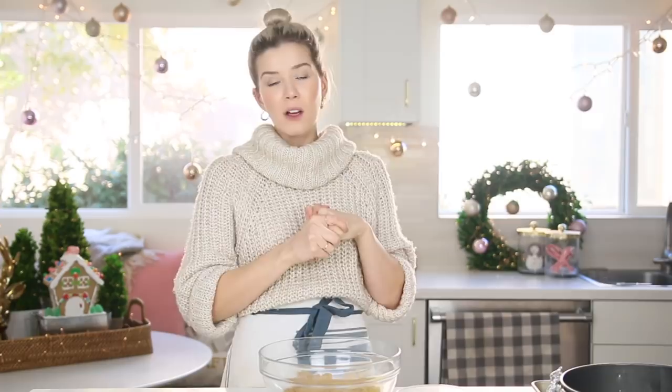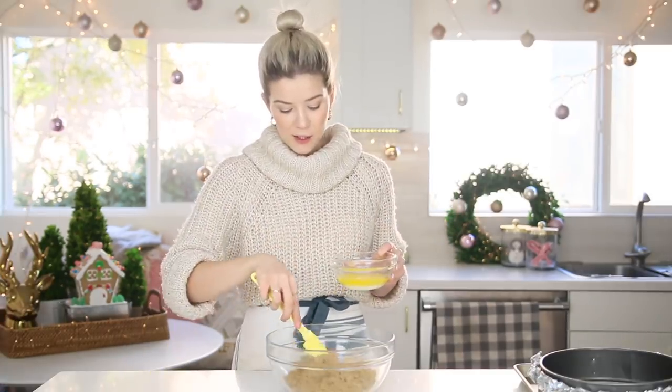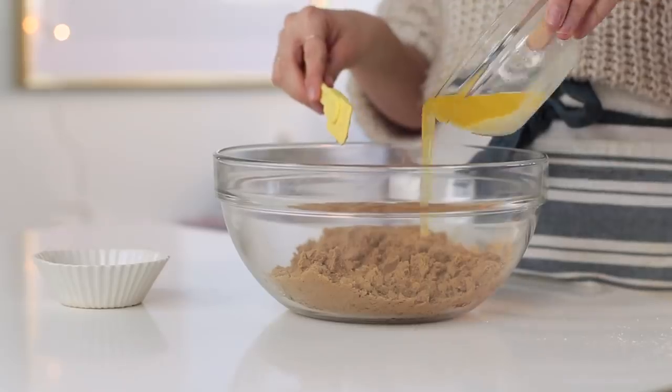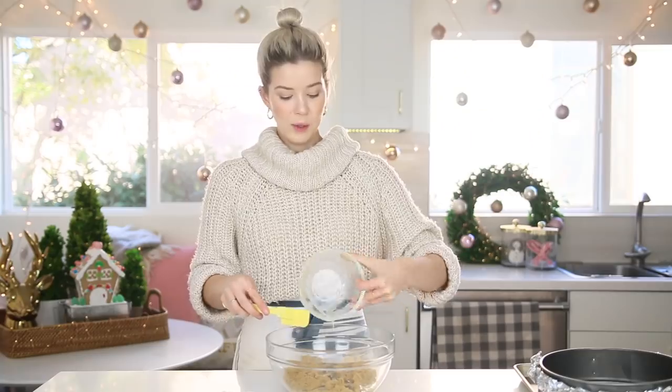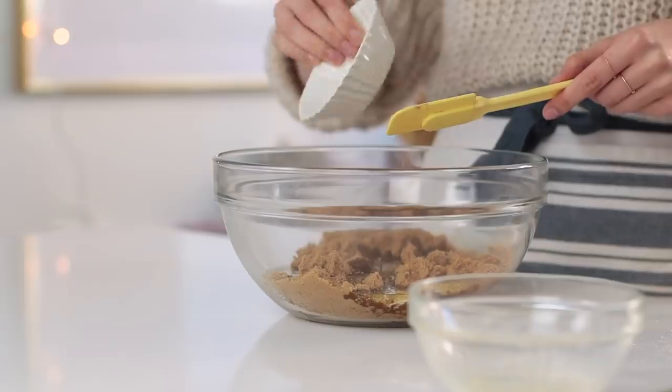First things first, besides being the realist — the crust. For the crust, I wanted to pay tribute to the fact that this really is a gingerbread cheesecake. We're using crushed ginger snap cookies, very fine crumb. Then to that I'm adding the butter. If you guys want the full recipe, it will be listed down below on my blog. And then adding cinnamon and a little bit of salt.